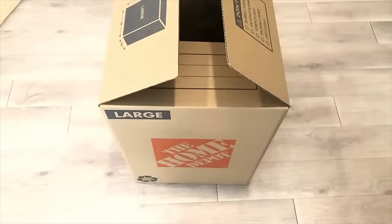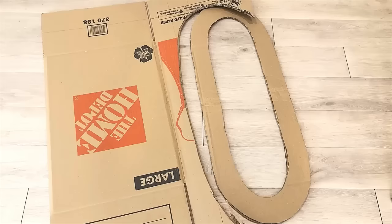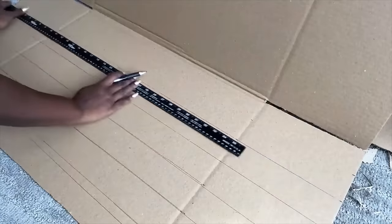I kept that aside and then took this large empty box that I got from Home Depot to carve out the shape that I want for my design. The next thing I'll do is cut out strips that I'm going to be gluing around the circles.